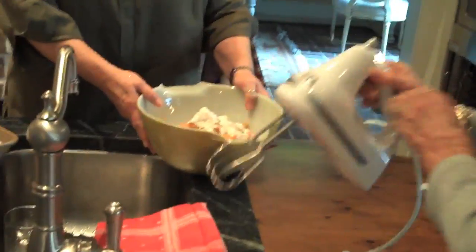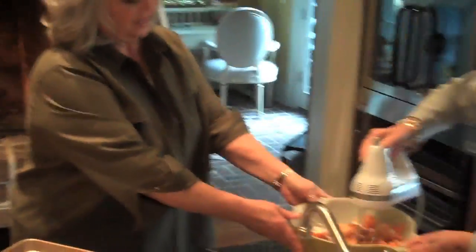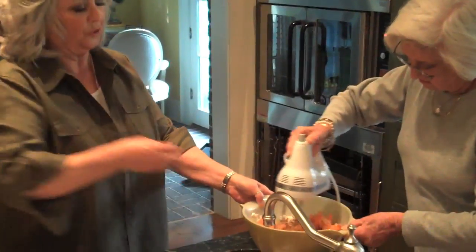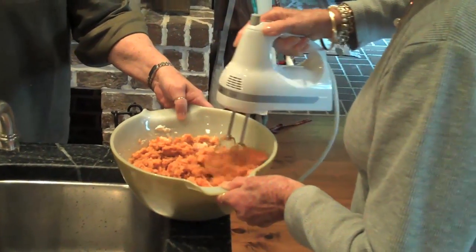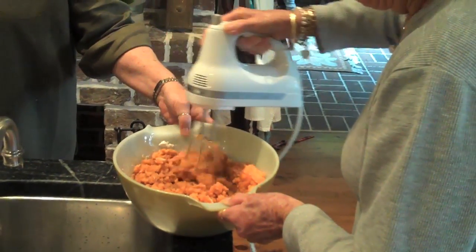Go ahead and whip that up. These look good — they look nice and thick. Now there's one thing I want to warn y'all about your sweet potato balls: you have to be careful and not overcook them, because your balls will burst. And you know, there's nothing worse than busted balls.